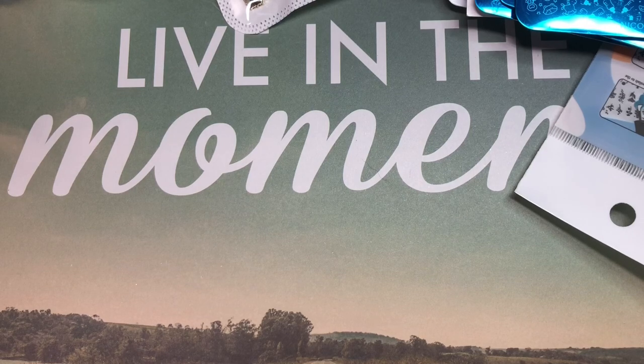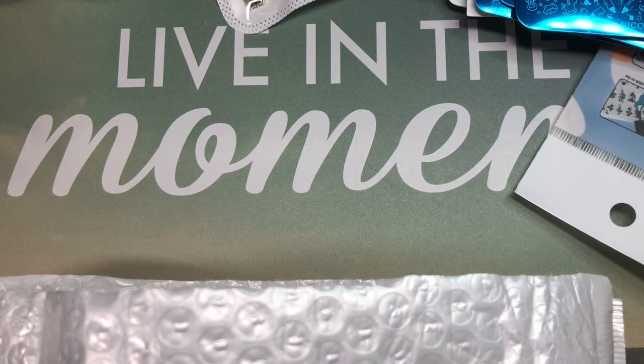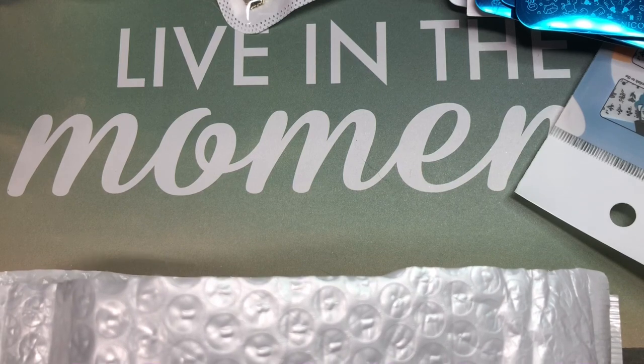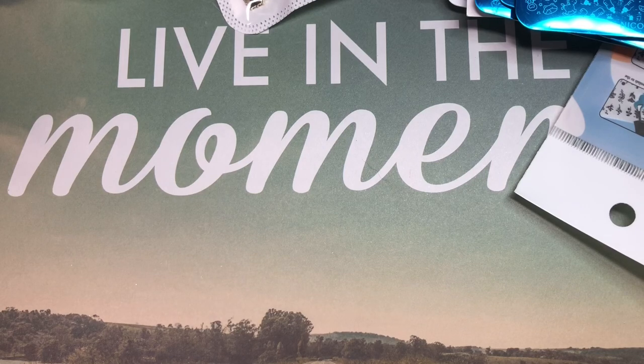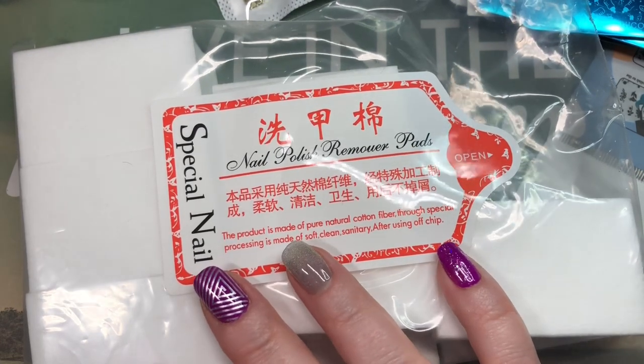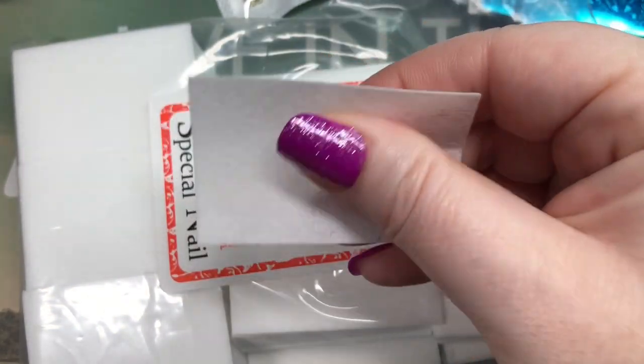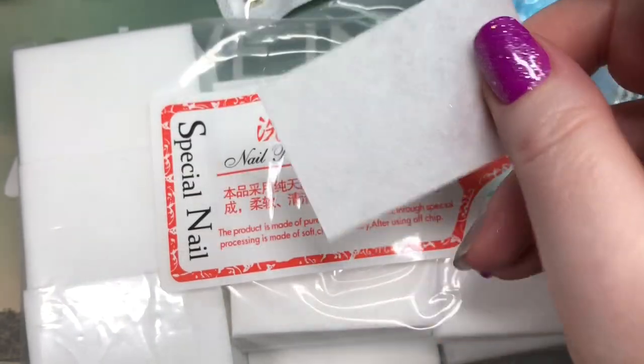This next package is also one I opened in that video where the footage went bad, so I've already used a little of the products. This one took just over two weeks to arrive. It's from Beauty Stock 360 and I paid $19 — $1.22 in shipping, got $3.39 off, so a total of $16.83. The first thing I'm pulling out is these lint-free wipes. I've been using them quite a bit — they're actually really good, quite thin but definitely lint-free. I recommend them.